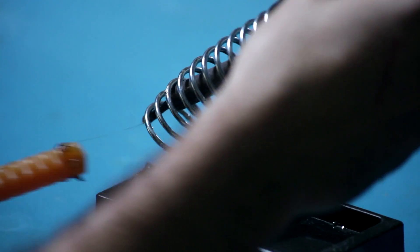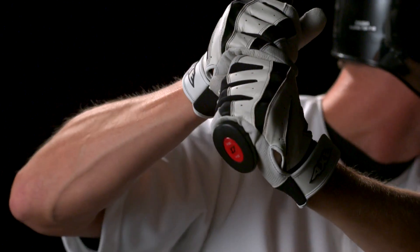The materials make a bat what it is. The top end of the line is occupied by composites — these are wraps of fibers saturated with resin that are cured to form the barrel and the handle of the bat.